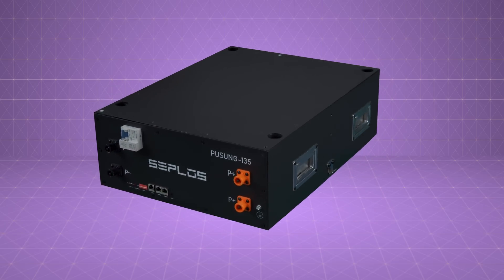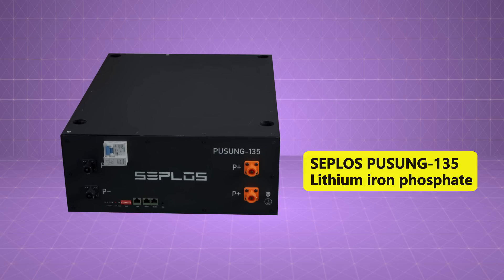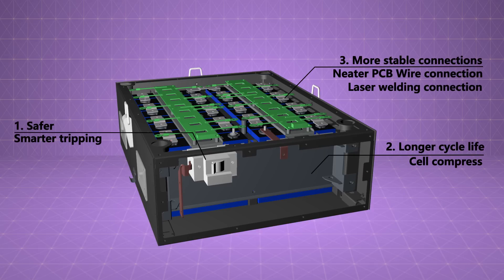Seplos Pusong 135 is a 6.9 kWh lithium iron phosphate battery pack. It features more power, safer with smarter tripping, longer cycle life cell compress, and more stable connections.